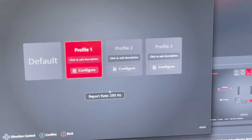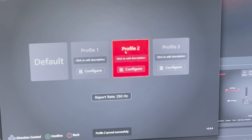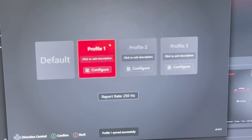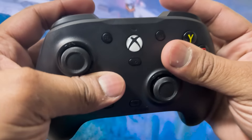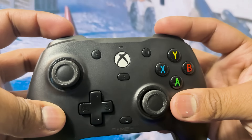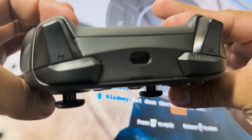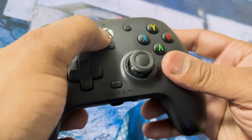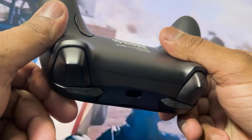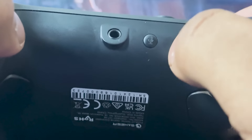The controller also offers full software customization, meaning you can adjust things like button mapping, trigger sensitivity, and vibration intensity through the GameSir software. This gives you the ability to tailor the controller settings to fit your personal playstyle. The GameSir G7HE also has you covered with its 3.5mm headphone jack, which allows you to plug in your headset directly into the controller, enabling clear communication with your teammates during online play and high-quality in-game audio that enhances the overall experience.